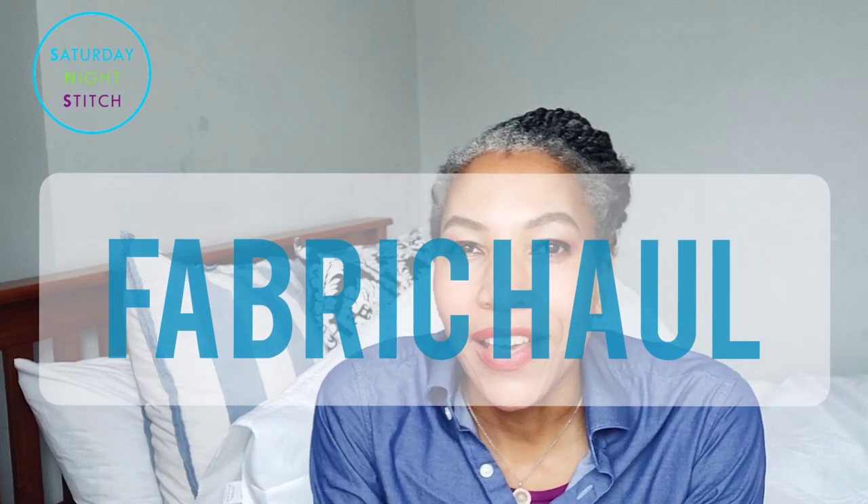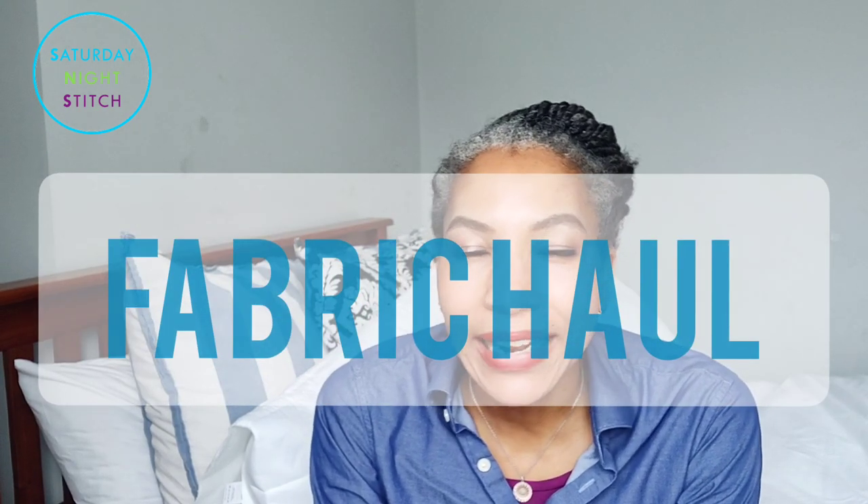Hello lovely sewing people and welcome to my channel, it's Hila here. Saturday night sewing — thank you so much for tuning in. I hope you're having a fantastic day wherever you are. Today's post is a fabric haul to share some of my sewing plans — some for the Minerva brand ambassador program and some of my own personal sewing plans. So let's dive straight in.